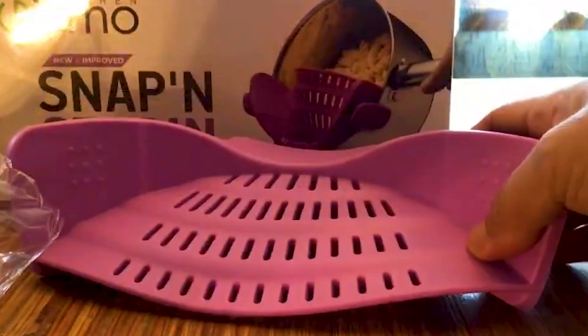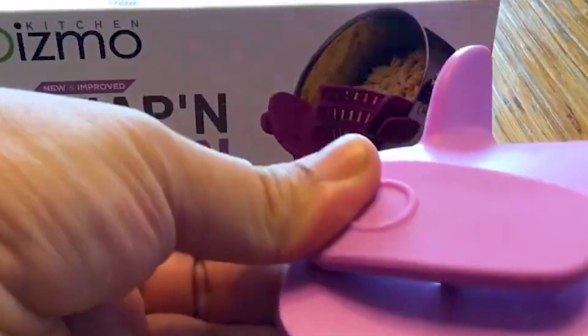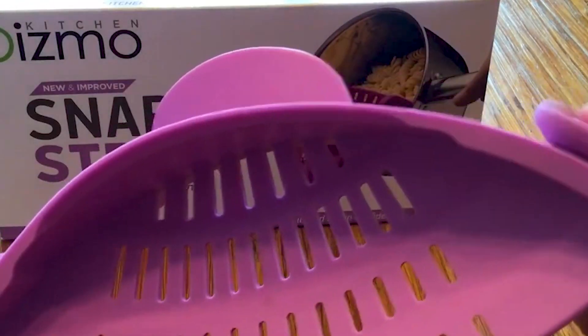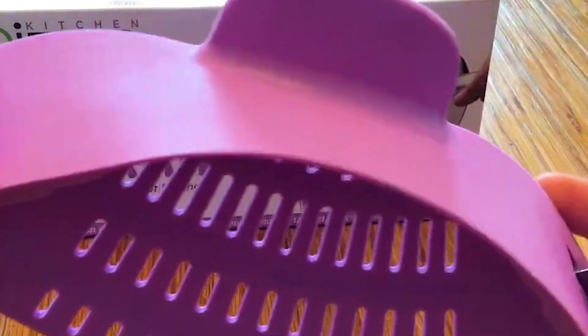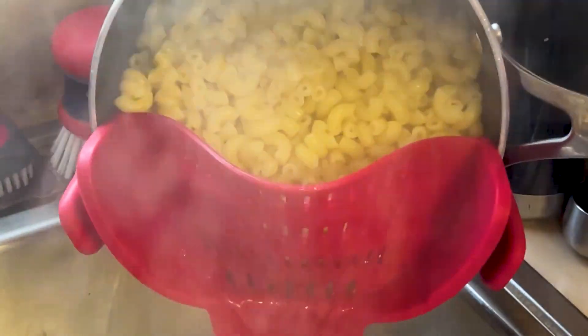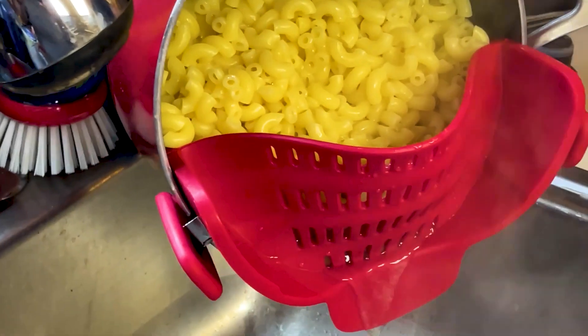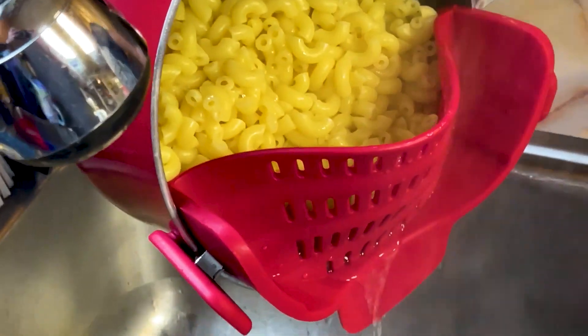Two clips elegantly fasten it on. It can be left connected to the pot while cooking thanks to the clip's firm grip, which will keep it securely fastened while in use. Once snapped, the snap and strain may be tilted over a basin or sink to work its magic. Even with heavier things like potatoes, the liquids will be emptied while the meal is still in the pot. The dishwasher is safe and entirely BPA-free.